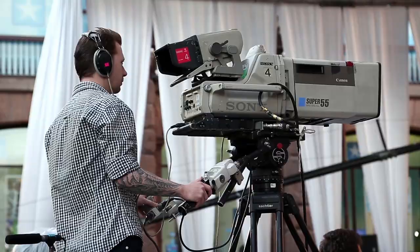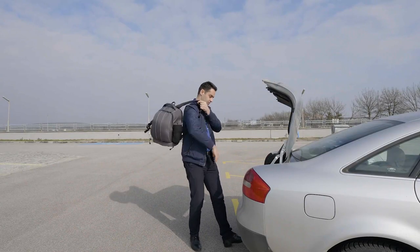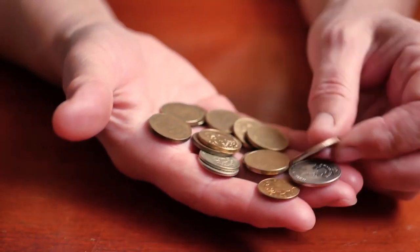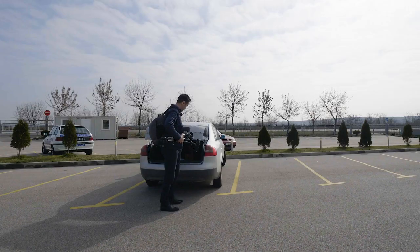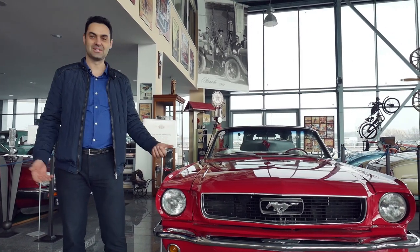Every photo or video operator will tell you that you have to use a manual mode, but many of us have to work on our own and with a limited budget — that is when things get more complicated. Do you know that there is actually a way to film yourself while the camera is moving automatically?